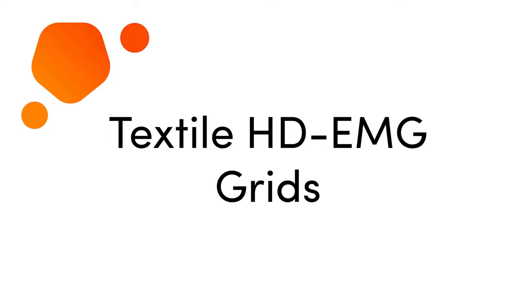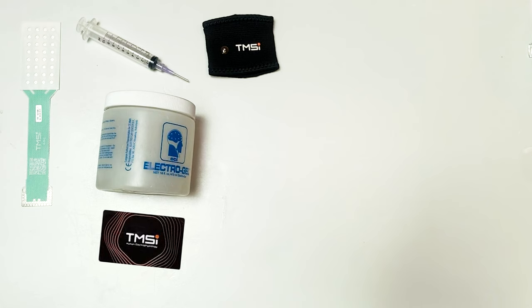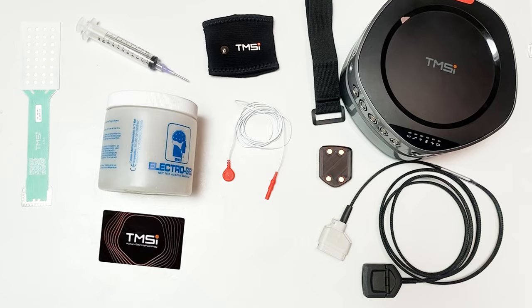In this video, we will show you how to use your textile HDEMG grids. For this video, you will need your textile HDEMG grid, a blunt needle syringe, electrode gel, applicator card, wristband damped with tap water, patient ground electrode, cradle with straps, adapter cable, and your TMSI amplifier.